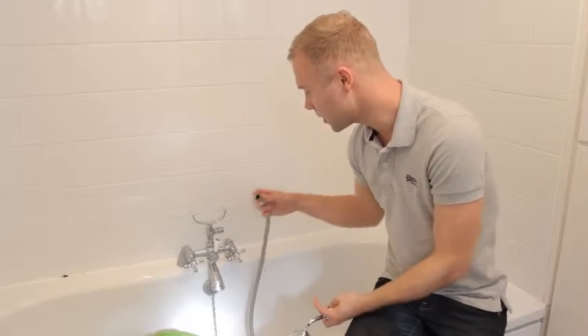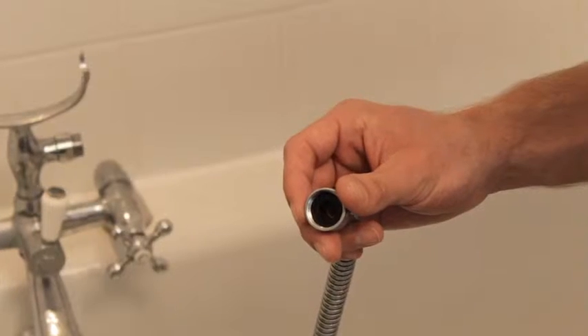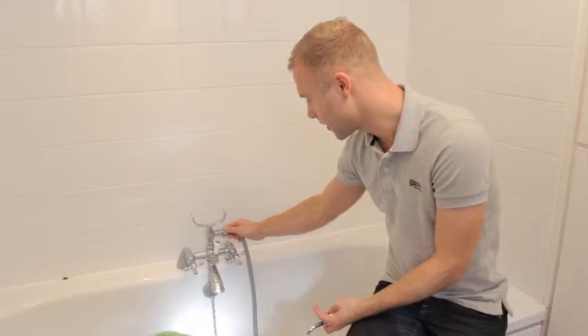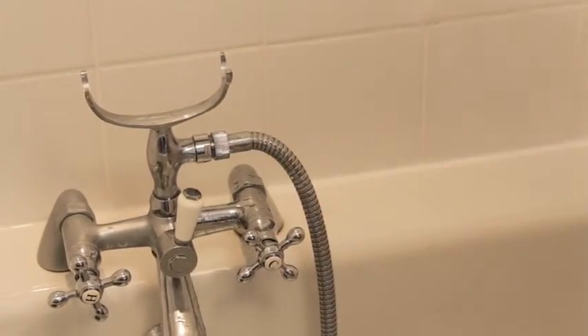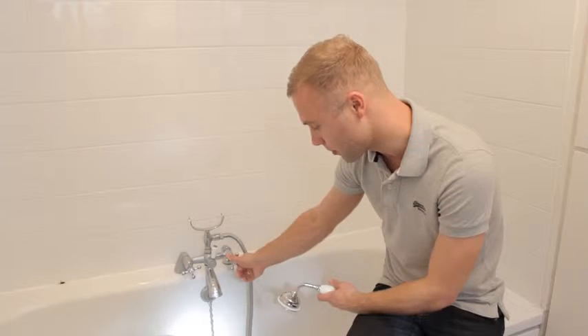Taking the shower hose and ensuring the washer is still in place, screw this back on. As you can see, this hardly looks any different to what was there before. Turn the tap on.